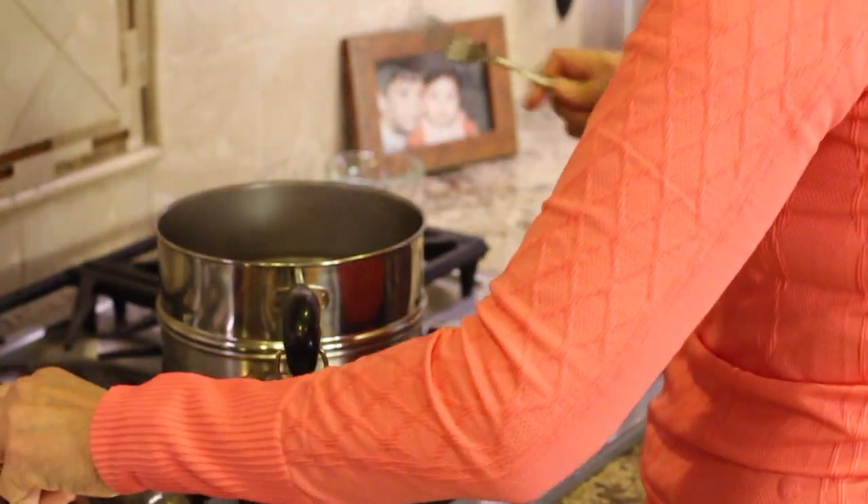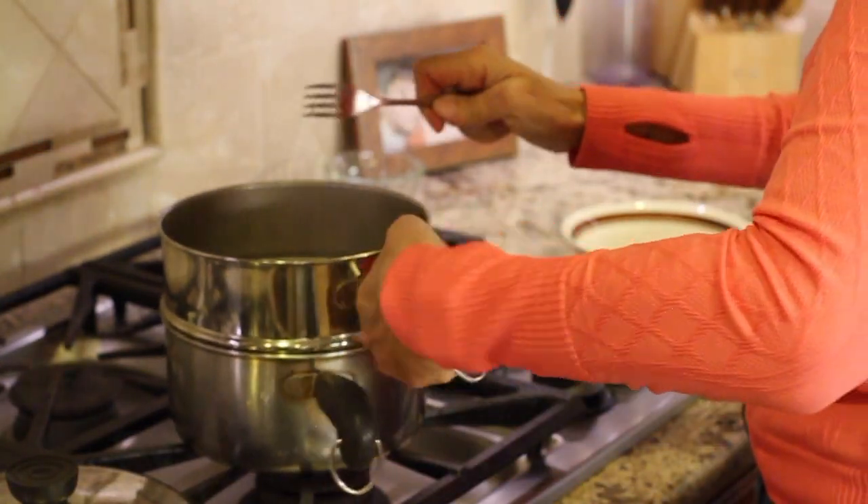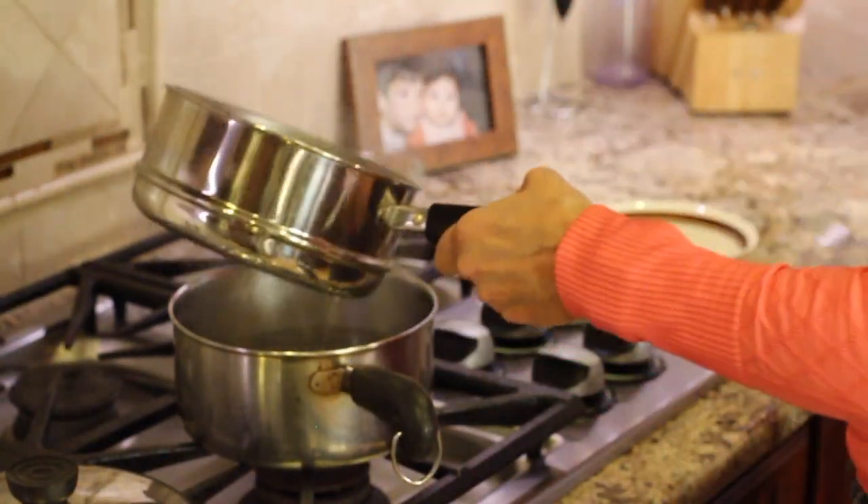I'm going to check the veggies here and they are nice and soft. Since they are done, I'm just going to pour them into a bowl.